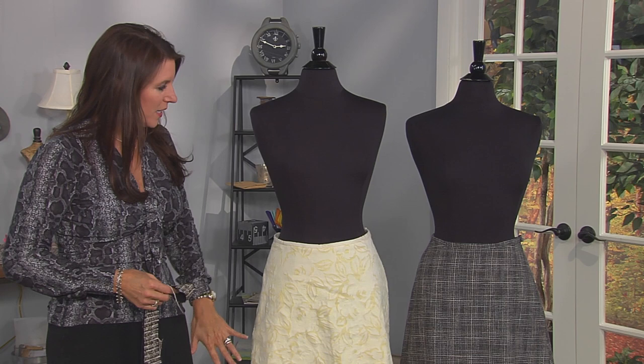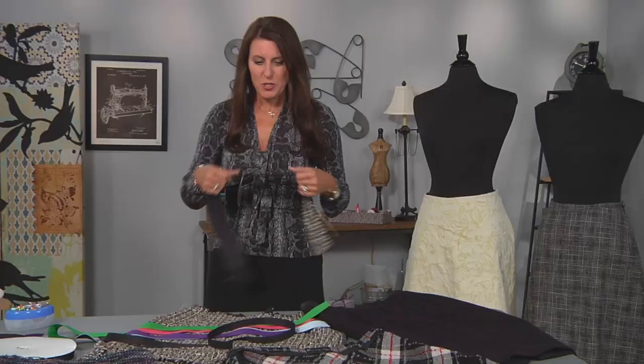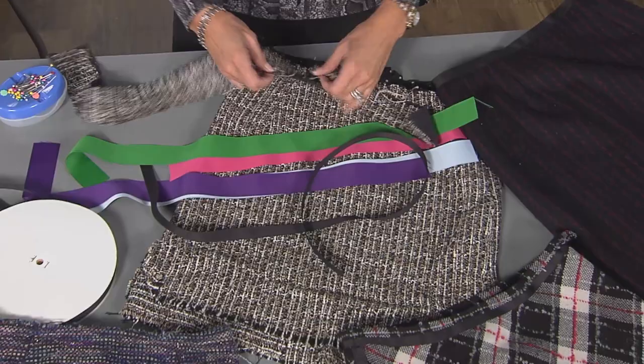Hi, I'm Angie Lowa, fashion designer and online instructor. In this lesson I'm going to talk about taking a straight A-line skirt, but what happens if you're using a thick fabric and this waistband is just a little bit too much? Let me show you a few examples here.